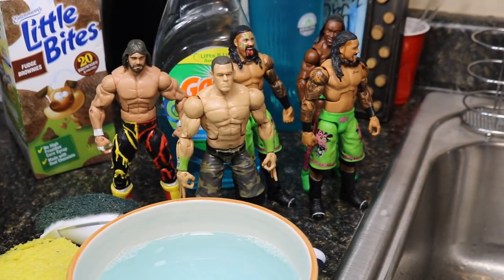What is good everybody? Welcome back to another My Day of Toys video. Today we have a different sort of video for you guys — we have a WWE action figure bath.